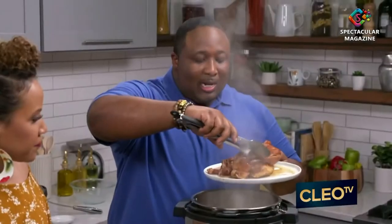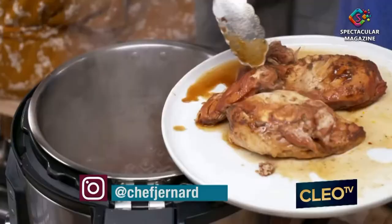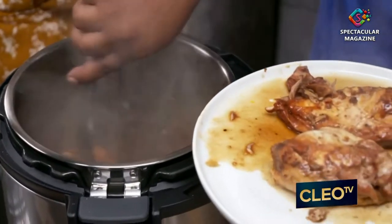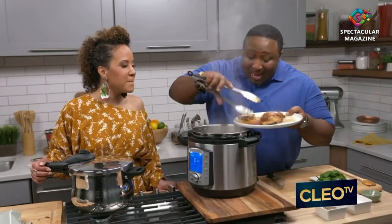We're gonna add that chicken right to the sauce so that it can just caramelize over it and get a nice, beautiful glaze. That looks lovely. And look how tender — this chicken was cooked in nine minutes. Nine minutes, and that's real time. Can you smell that? I smell it from over here. You really smell the aromatics, you smell everything.